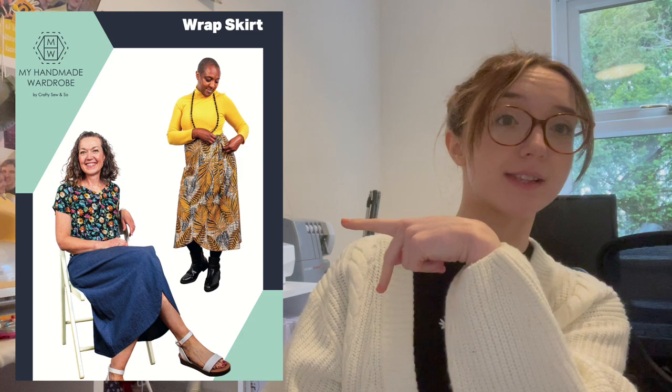Hello folks, welcome back to Sew On Up I Sew, or welcome if you're new! My name is Jess and this is my channel all about sewing, dressmaking and all things stitch related. Today we are doing a sew along, which we've not done for a while, and on top of that it's one of my Make Nine. We are going to be working on the My Handmade Wardrobe wrap skirt, which if you've not seen it before, looks like this.